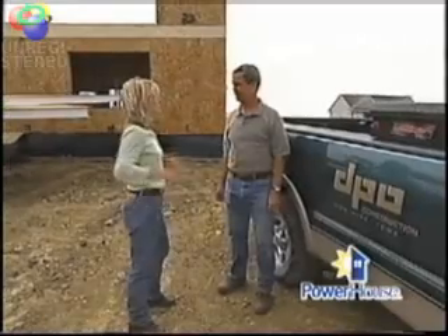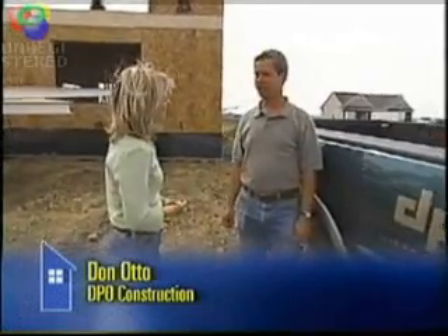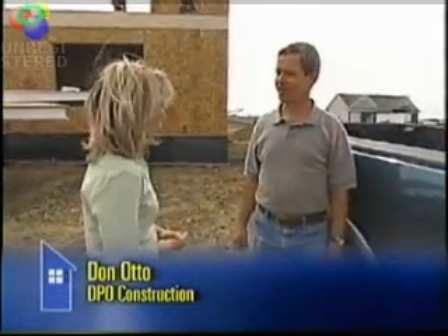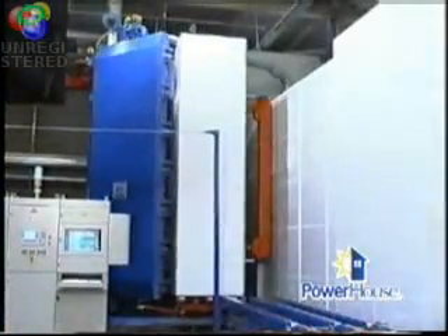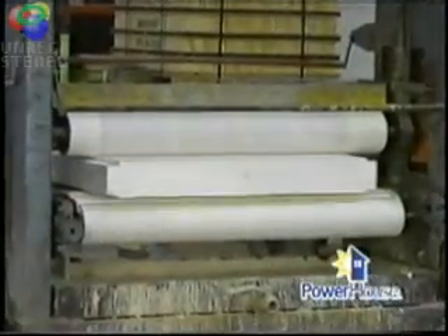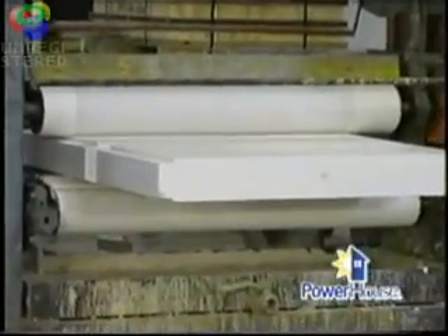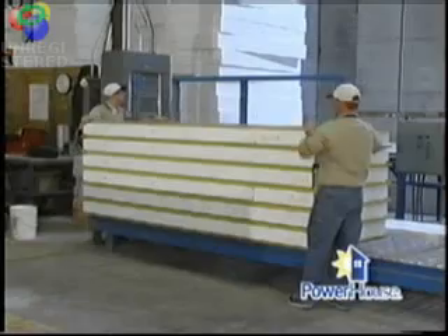Let's say that I'm a homeowner, and I decide that I want to use this in the construction of my home. How do I start? You start by developing a set of plans to your exact specifications. You send those plans out to the factory, and they will assemble all of the panels and put them together for you. What is the process to build these panels? You start with a huge block of foam. They cut the foam into slices. They will glue a wafer board to each face, and they can make these panels up to 8 feet tall by 24 feet long.